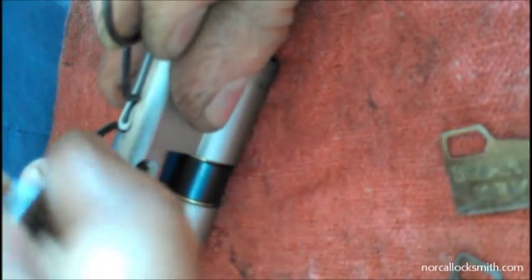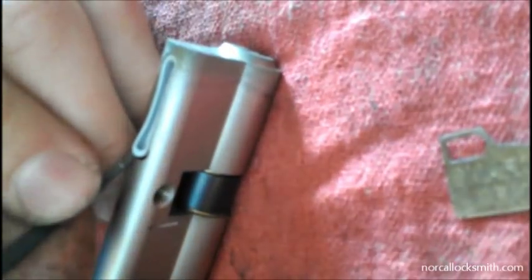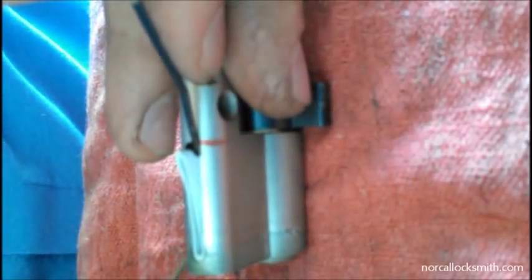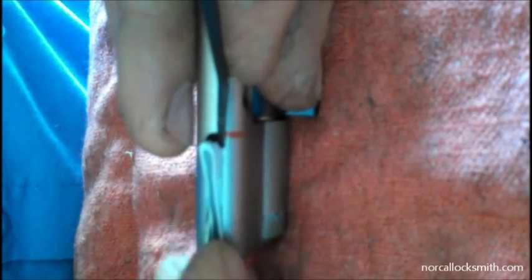I pull up the cap a little bit with the improvised spring steel tool and then slide my finger pick underneath it. Now that I have pressure underneath the cap, I grab a smart key change key tool — not necessary, you could use a dull knife — and I slide it along the side of the plastic spring cap, along both sides, while putting upward pressure from underneath with the finger tool.